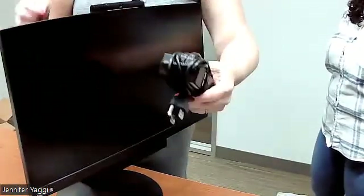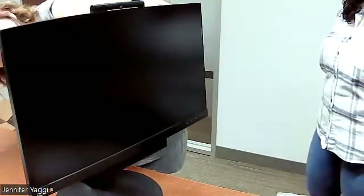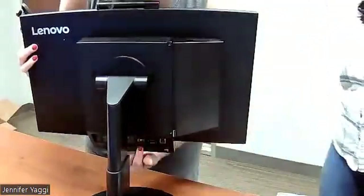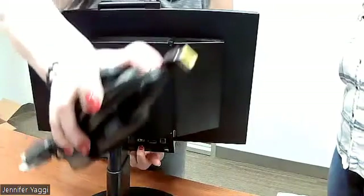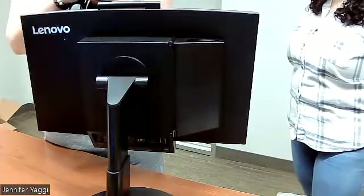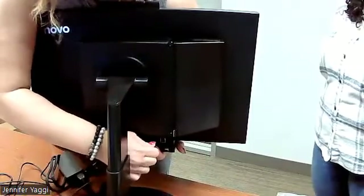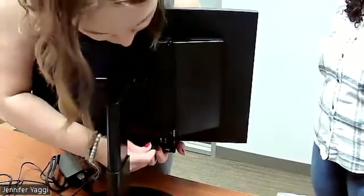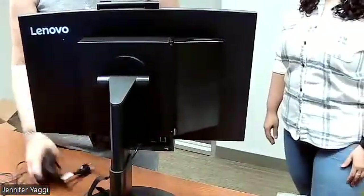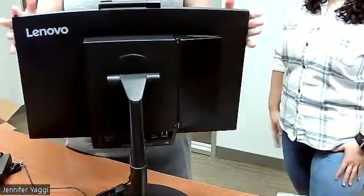The power cord for this monitor needs to be plugged in as well. Near the bottom on the back, there's one that looks yellow and you'll see the end of this cord is also yellow — nice color-to-color matching. Go ahead and unwrap the cord and plug it in, then plug the other end into the wall. We're not done with this monitor just yet.